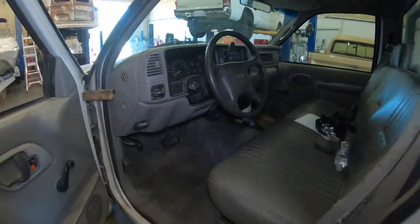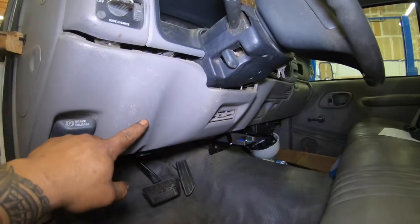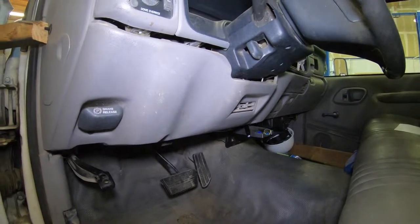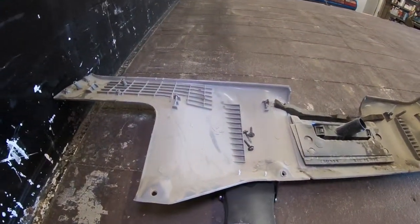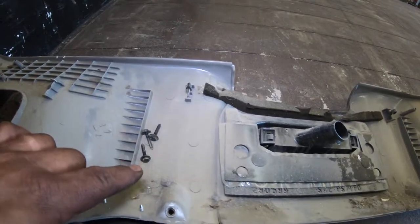You're gonna find it underneath the dash, so the first thing I'm gonna do is pull this lower cover off. Once I get the lower cover off I'll get back to you and show you what we need to do to get it out. Alright, we got the lower covers off — I'm gonna show you what we had to take out. There's the plastic shroud — it's got three bolts holding it in.